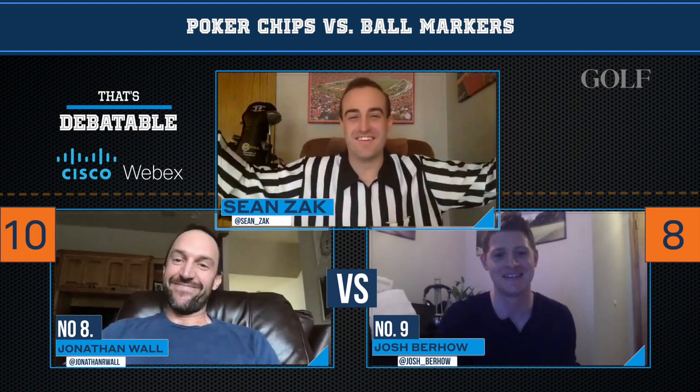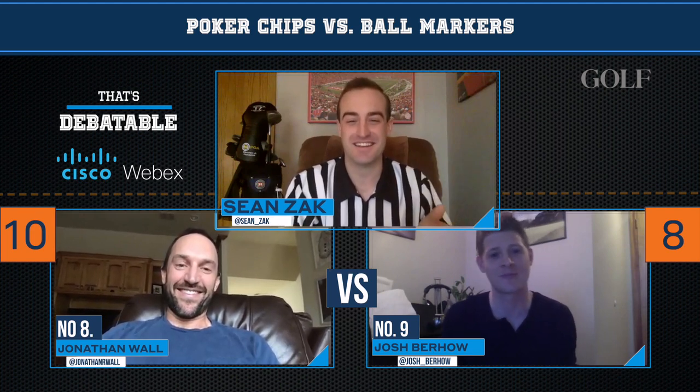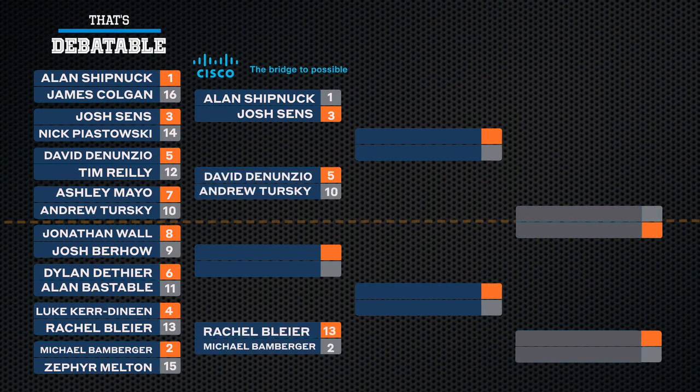All right, both of you did great. Both of you were very close. I've got to say, I don't totally agree with poker chips as a symphony, Josh. And for that, I'm going to go with Jonathan Wall. We'll move on — the man of the ball markers in That's Debatable, powered by Cisco's WebEx.